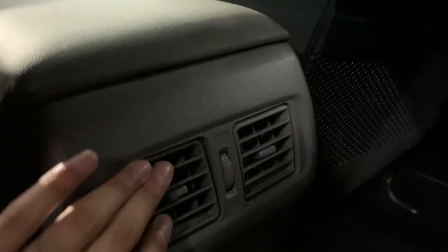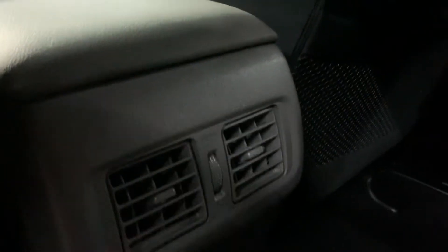Here are the back seats — same deal, no tears or stains on the seats, great shape. The AC is also working back here as well. Now I'm going to show you the headlights and tail lights.